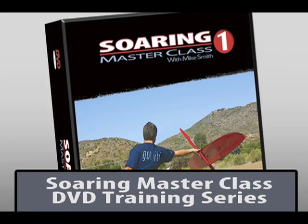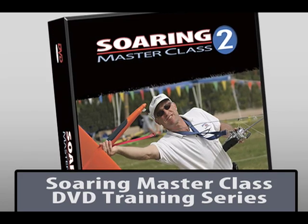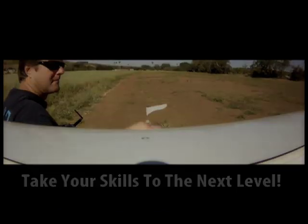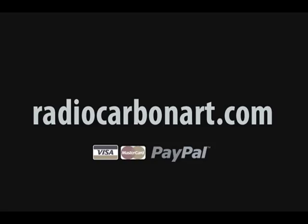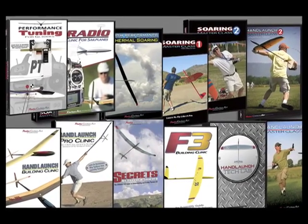The following tutorial is brought to you by Radio Carbon Art's Soaring Masterclass training series on DVD. Learn new techniques quickly from the best pilots in the sport and take your skills to the next level. This tutorial on using high starts was originally shot for the Soaring Masterclass 3 DVD, but it didn't make the final cut. Please visit RadioCarbonArt.com for more information on our growing collection of training DVDs for the soaring pilot.